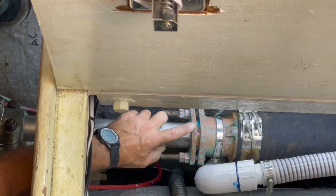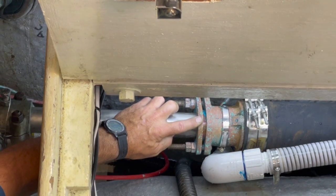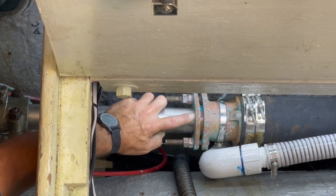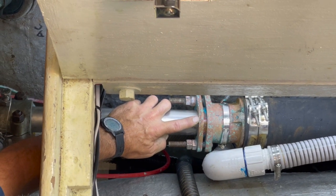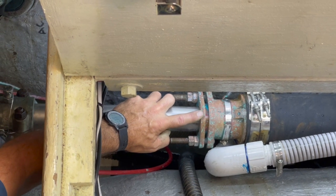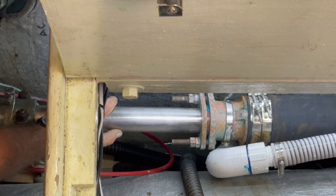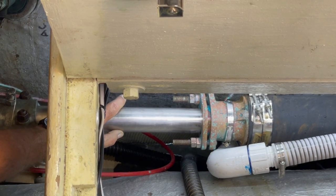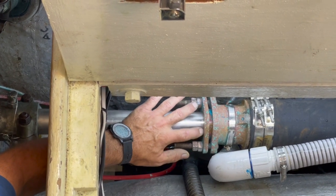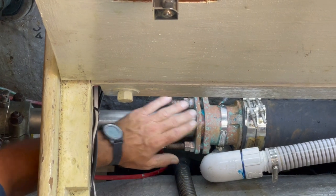Now you might be asking why we had some of that. I keep my stuffing box loose so that the temperature is always nice and low. We have about four to six drips per minute when we're underway and maybe one drip a minute when stopped. But I like keeping it that way — it puts a little more buildup here but we never have issues with overheating our stuffing box.